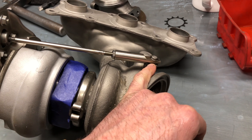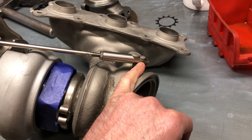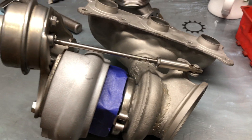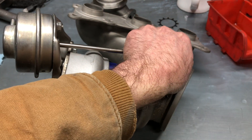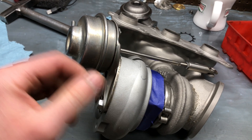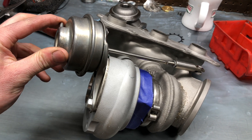To recap: check to make sure the travel is right so that this will actually close. Be aware that this will naturally be open, so if the car is off, it's normal for it to rattle. As soon as the car starts up, the rattle should go away and this should be closed. If it's not closed as soon as you start the vehicle, the diaphragm could be bad.